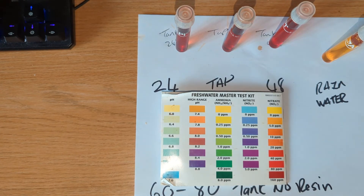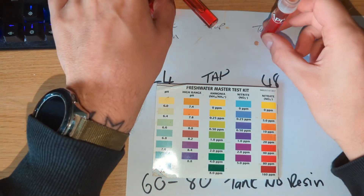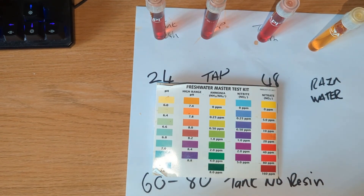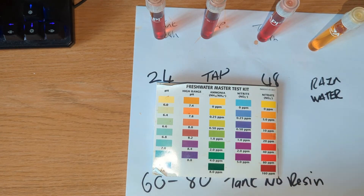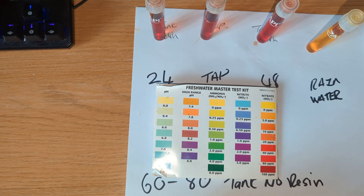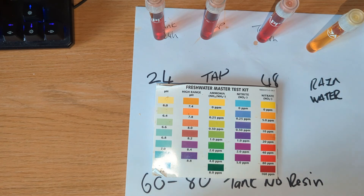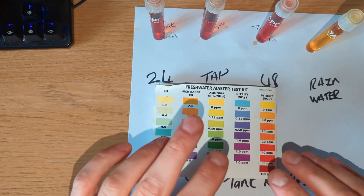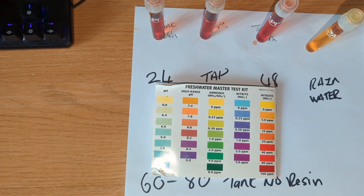If anyone else has got any experience with this stuff, let me know what it did with your nitrates — whether it should be stripping the lot or whether this is what you should expect from this kind of chemical filtration. Does it work? Yes, it's reduced the nitrates in my tank by 50%, which is significant given I have high nitrate out of the tap to begin with. From what I'd read and watched I thought it'd strip everything out, but given my high nitrates I'll give it a week and see. I'll put up an update after a week — so like, favourite, subscribe, comment with questions, and hit me up on the next one.